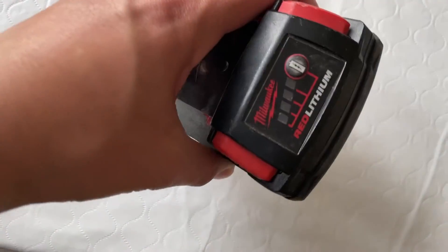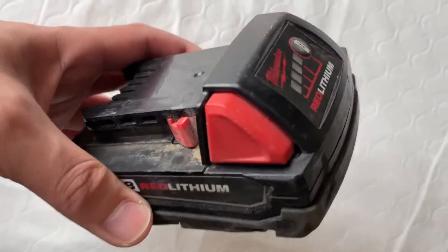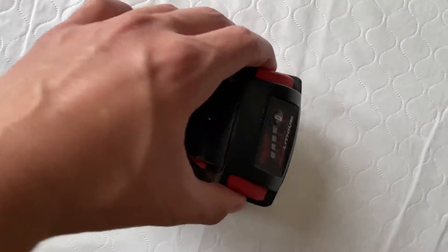After several hours of work, obviously you're not going to be holding the trigger down the whole time you're working, so this thing can last you several days — even a week or so — without having to charge it.